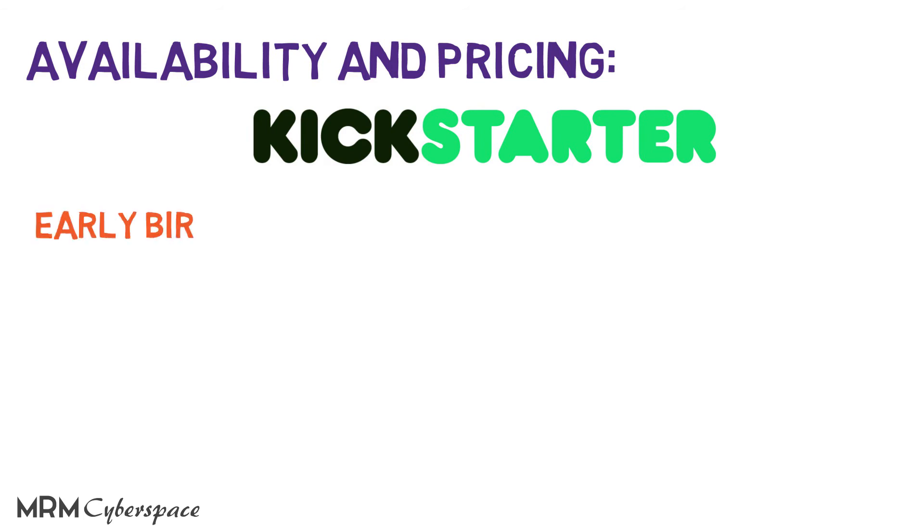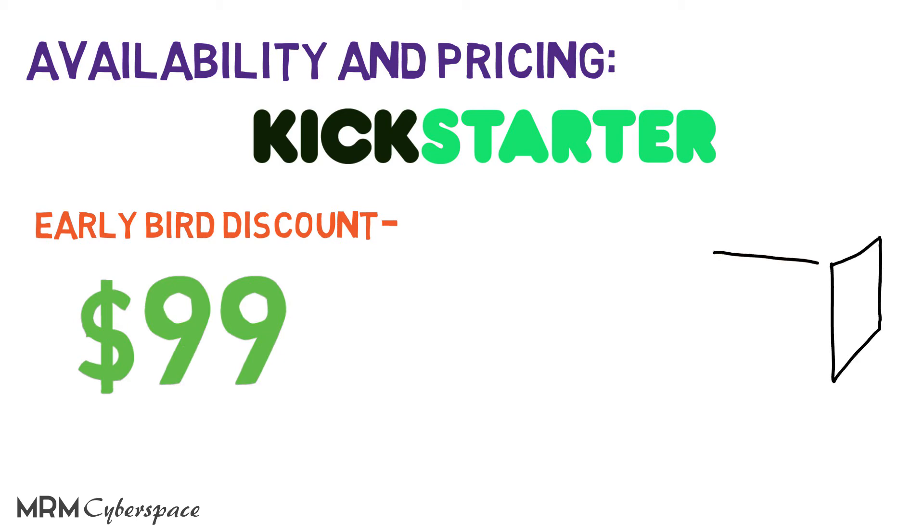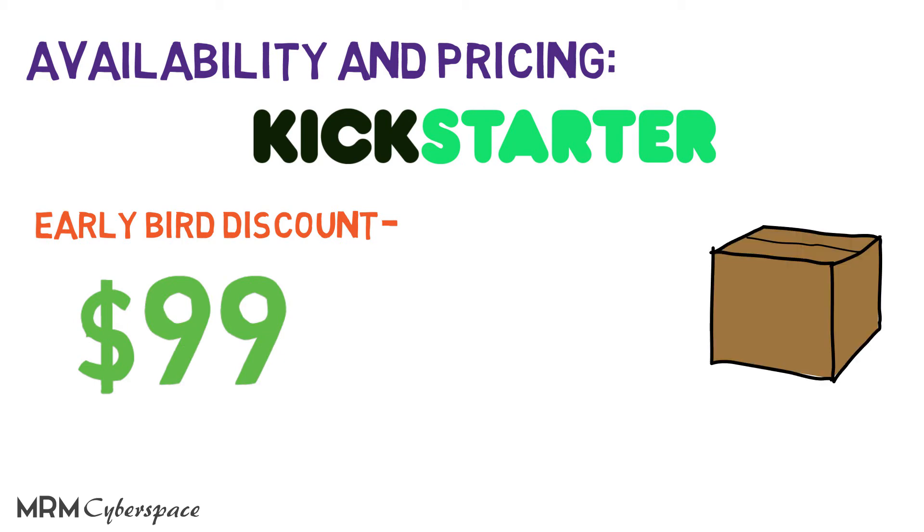It's now available at a discounted rate of $99 per unit and is up for pre-order. It will start shipping by the end of the year — links will be in the description if you want to check them out.